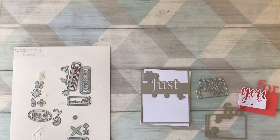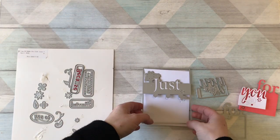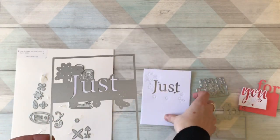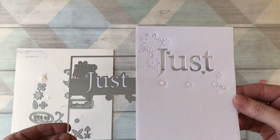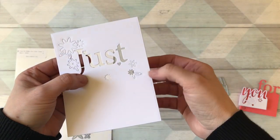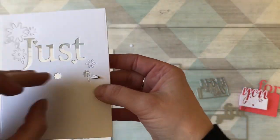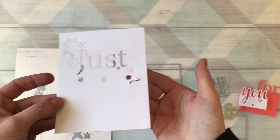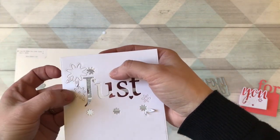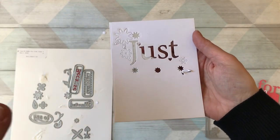Let's have a look at the dies in the set. The main dies are these three here. This one cuts out this panel — some of the pieces come out completely, and some of them are attached to the layer so that you can actually do it like that. The flowers are the same: this one comes out here, this other flower you can put up, and these ones come out. That's how that one cuts out.